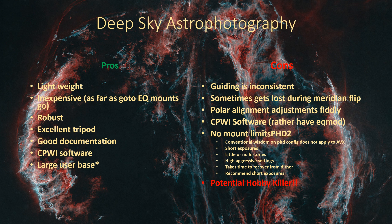Quite frankly, for an imaging rig, that's an unacceptable problem to have. If anyone else has an AVX and has encountered this problem and resolved the issue, let me know. I'm really curious if there's a setting I'm missing or something that can help.